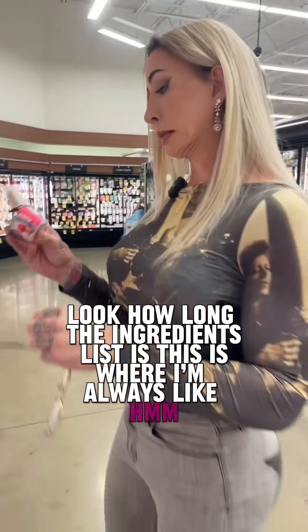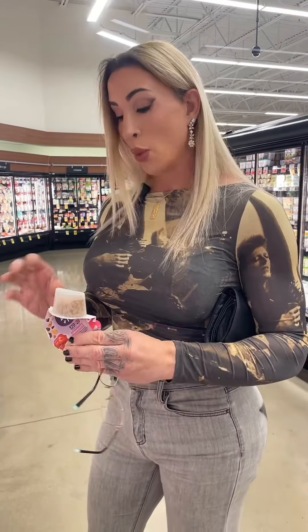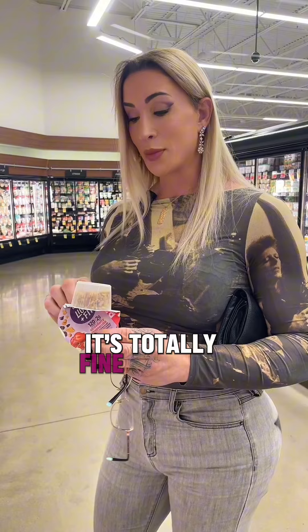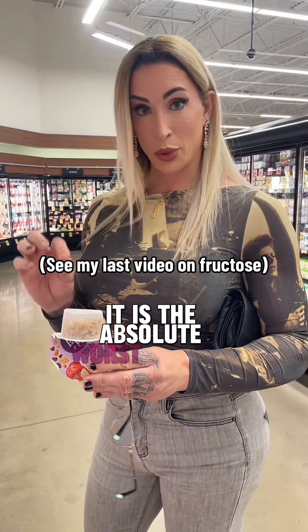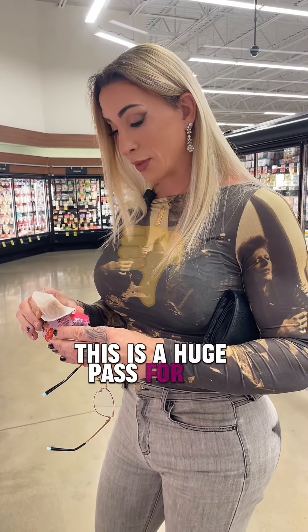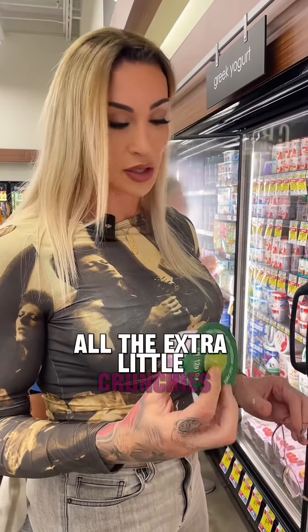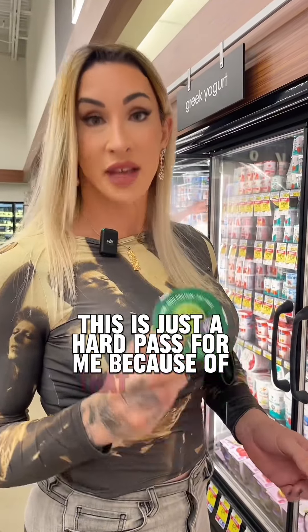This is interesting — look how long the ingredients list is. This is where I'm always like, what's exactly in this stuff? So fat-free yogurt, which is fine. Strawberry puree, fructose. When it's in fruit and it has the insoluble and soluble fiber from the fruit itself, it's totally fine. But this commercial crystalline fructose here is absolutely horrendous for your body — it is the absolute worst type of sugar you can put in your body. So without going any farther, this is a huge pass for me. I grabbed the regular Light+Fit that doesn't have the remix stuff in it, all the extra little crunchies. And the first thing I see down here as well is fructose — it's the third ingredient. I don't have to look any farther. This is just a hard pass for me because of that specific ingredient.